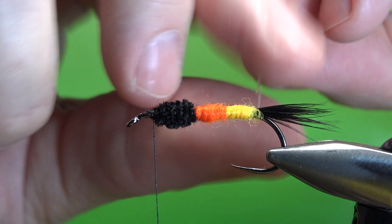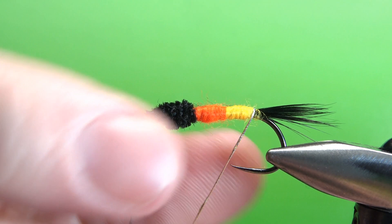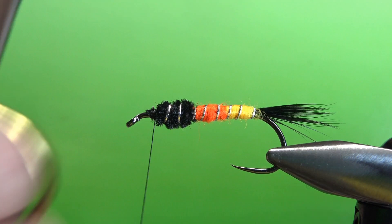Let's go ahead and wrap the rib. I want to take the first wrap directly at the back, and then open evenly spaced wraps all the way up through the yellow and orange and through the black chenille. After you get this up front, tie it off. Don't worry if those wraps up front aren't perfect — a lot of that's going to be covered with our next component, the black hen hackle. I'll try to smooth this out right here to make it a little bit easier to wrap my hackle.